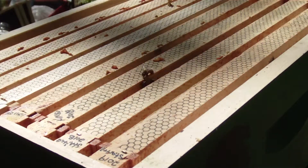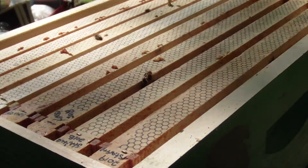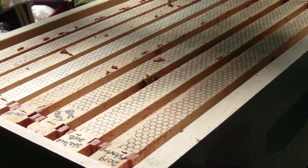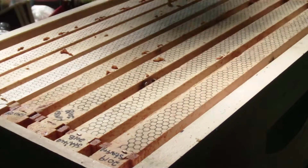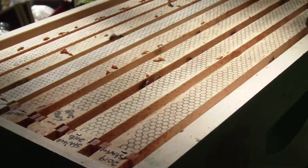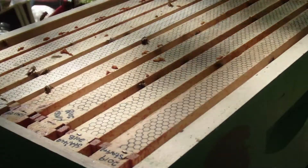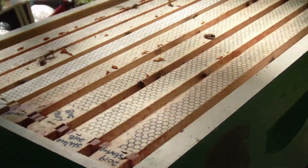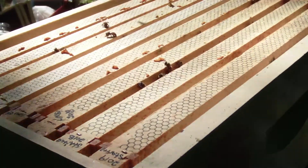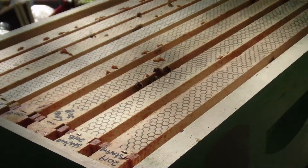Very packed hive. That being said, I'm almost thinking I might have to check the queen cells in this — it's just really packed. I'll check next time. I'm going to shut down this video, think it over a little bit more, and I'll go from there. I'll see you next time.